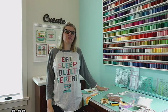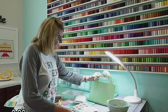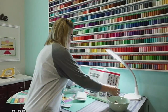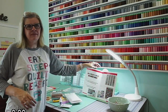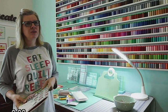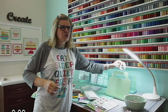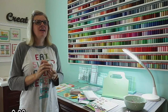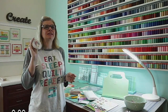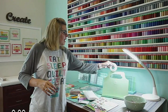Someone was asking if that was a pattern holder sitting over there — it is. This is my pattern holder that I use when I'm sewing. It doesn't work as great for books, but it's what I use. I got it at HomeGoods for like $7.99 or something. It's just a recipe holder.